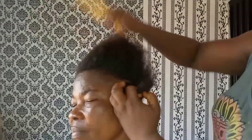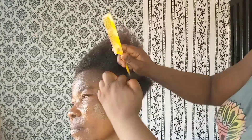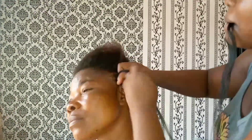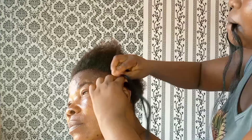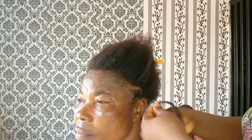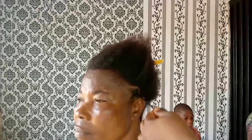Watch how I transform my mother-in-law's hair from this to this! Hi everyone, welcome back to my channel — this is Favourite Girl Mary Blog Lifestyle. I transformed my mother-in-law's hair because her hair was rough; she didn't make her hair during Christmas and New Year, so I decided to change her hair look to braiding.